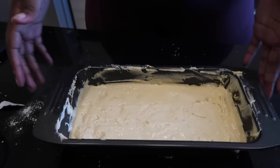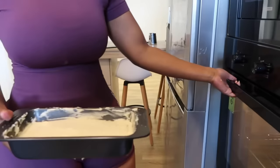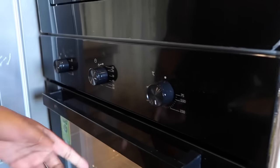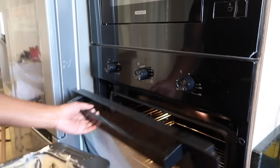Now it's time to transfer it to the oven that has been preheating for a while. I don't know if I mentioned, but it's 160 degrees for 45 minutes. Then keep checking in between — from about 30 minutes in, start checking on it.